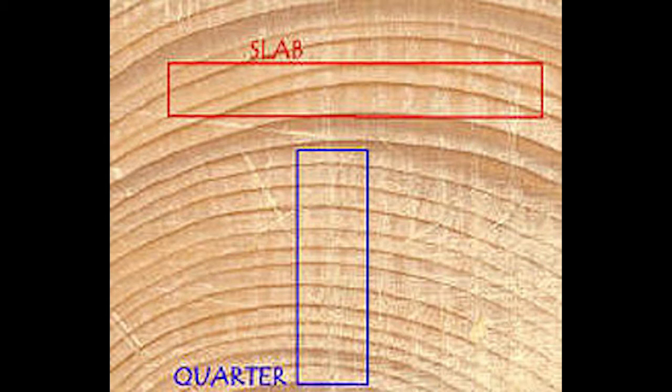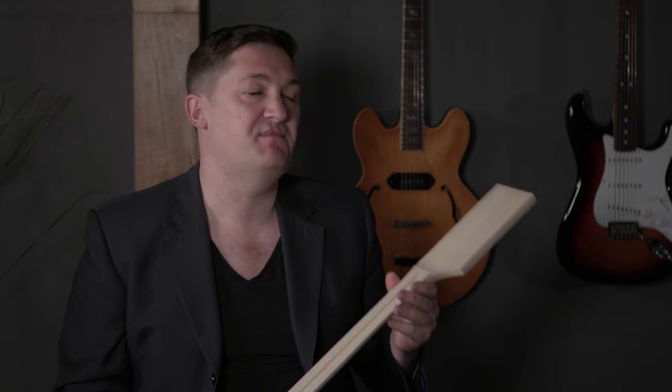Flat sawn has the wood going perfectly horizontally. And there's a third type, which is my least favourite as a builder, called rift sawn maple — it's usually at a 45-degree angle one way or the other. The reason this isn't good is it'll put a slight twist into your neck. This is not a deal breaker and many Fenders are made this way. However, of the three options — quarter sawn, flat sawn, and rift sawn — rift sawn is the least dimensionally stable option, so I recommend avoiding it.